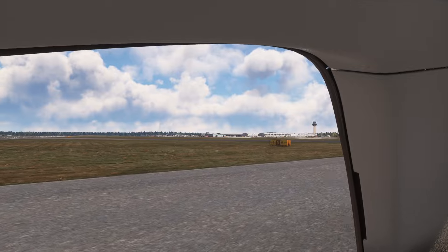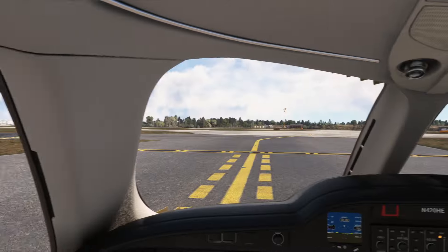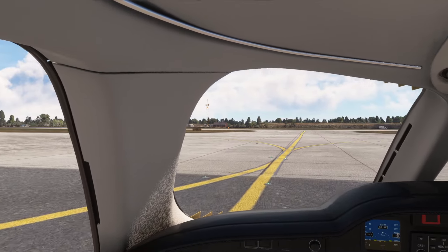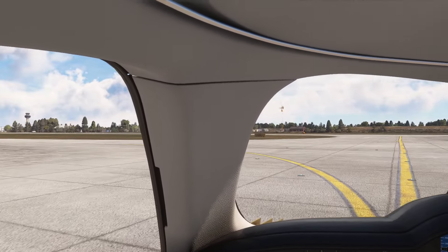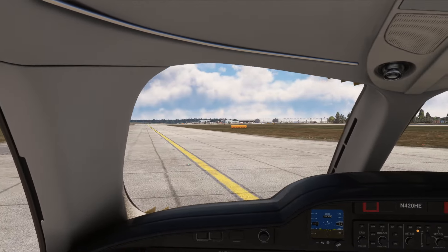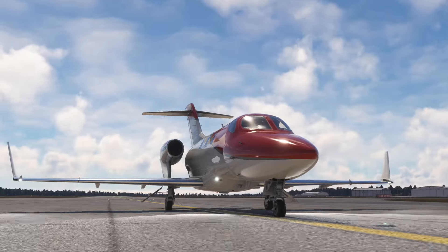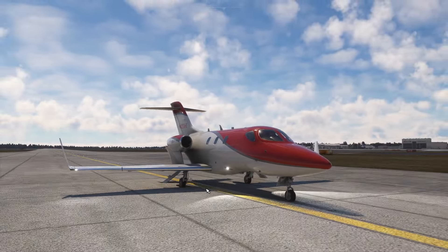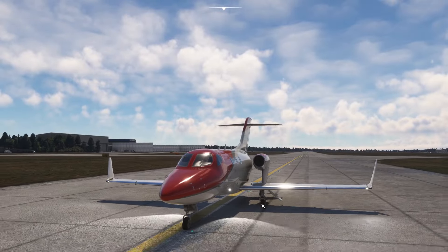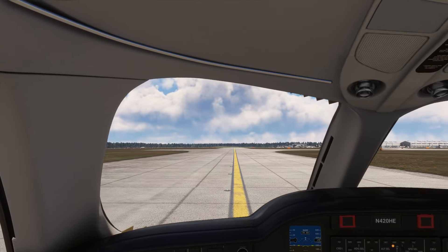We're taxiing and crossing the main runway — obviously with ATC we'd be holding short and requesting permission. Without ATC we can do as we like. Let's have a look at the jet while taxiing — it's a nice-looking aircraft. It's very quirky; the engines are on pylons away from the fuselage, which is presumably why it's so quiet inside the cockpit.